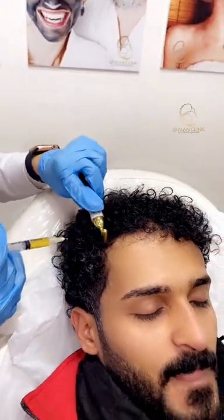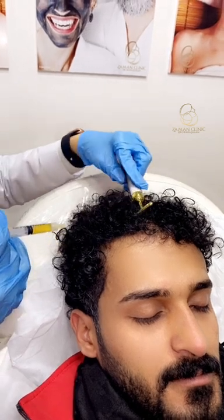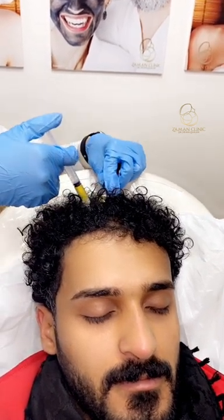It is usually good for hair growth and for stopping hair fall. The patient has no pain, and it is a good procedure that can be done every month.